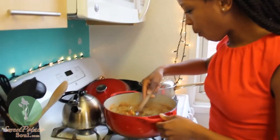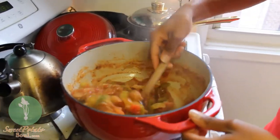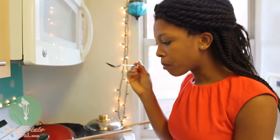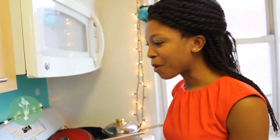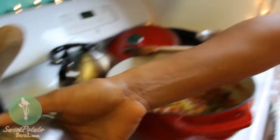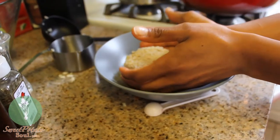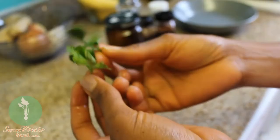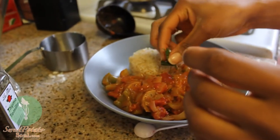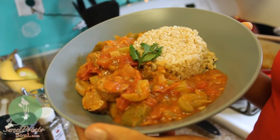Looks really yummy. Smells good — very smoky. I already went ahead and made some brown rice, so we're going to serve the gumbo over brown rice. So here's your Bootylicious Gumbo, Beyoncé and Jay-Z. I hope you come by and let me cook for you one day.